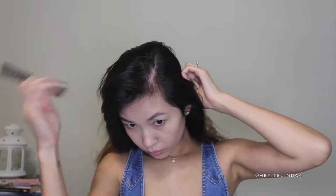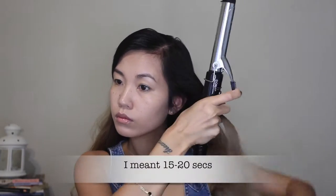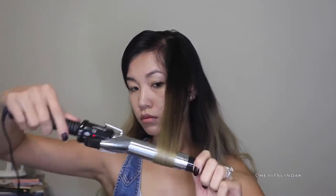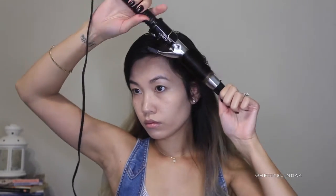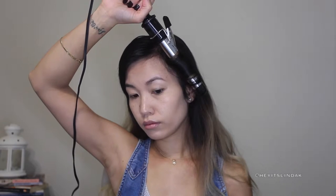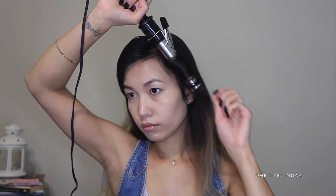Using a teasing comb, I'm going to part my hair straight down to the side. Today I'm using a one and one-and-a-half inch curling iron by Conair on the hardest setting because my hair is pretty thick. I'm going to wrap the hair around the curling wand and curl in towards my face.